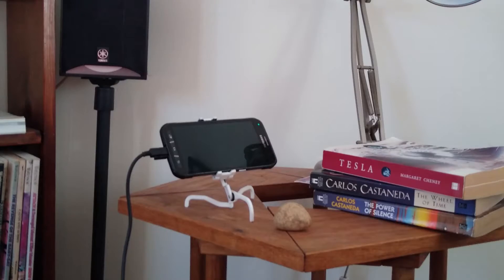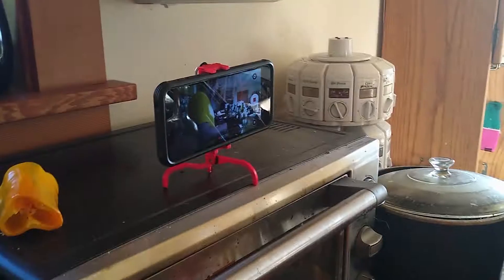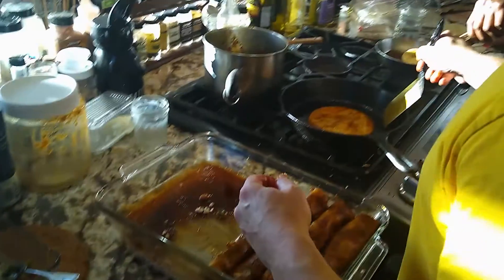It's handy to have around the house — good for live streaming or recording, watching videos, or video chatting hands-free.